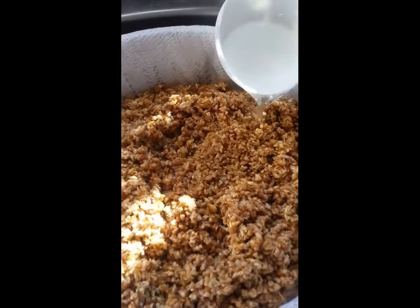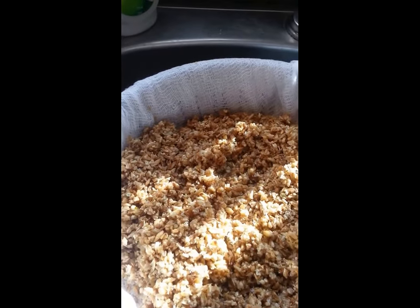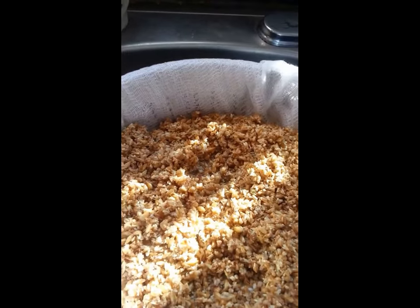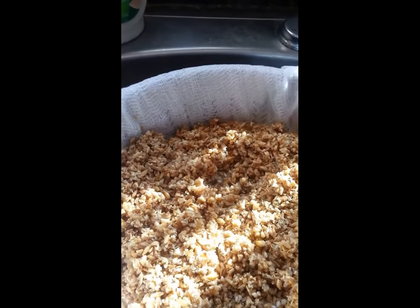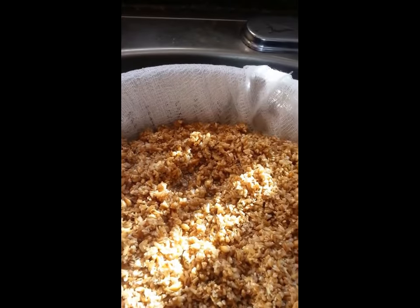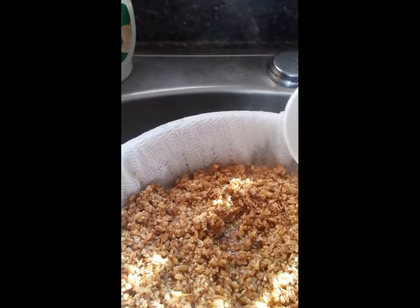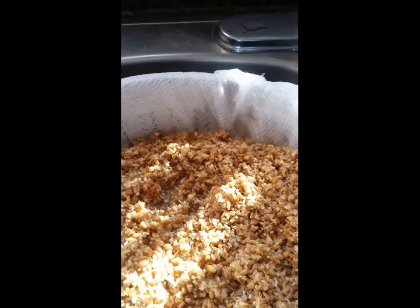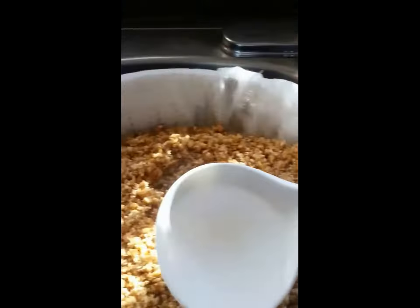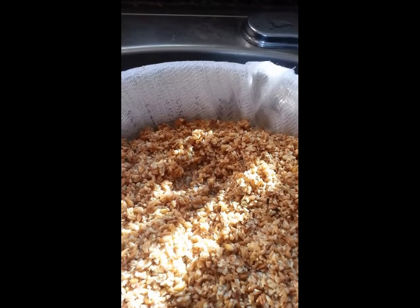The idea is that you want to very slowly pour water over the grains. What you're doing is rinsing them — you want to get as much of the fermentable sugars out of the grains as possible. This water should be at or pretty close to your mash temperature, around 70 degrees Celsius. The pros use what's called a sparge arm, basically a rotating spraying arm that sprinkles water over it very slowly at just the right temperature, but that's a little more high-tech than what I've got today.